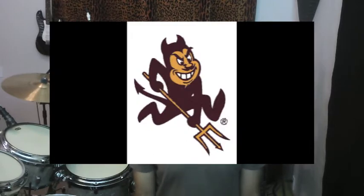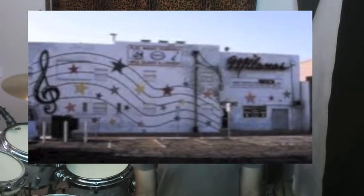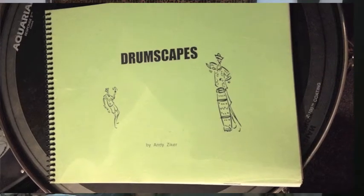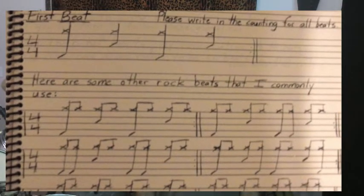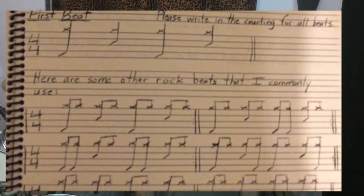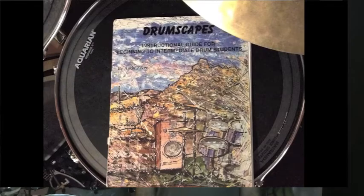During my college years at ASU — around 1989 — I began teaching drum lessons at Linton Milano Music in Mesa, Arizona. I noticed that I was repeatedly writing exercises for my students. This led to my first beginner's book called Drumscapes, with a plain cover and handwritten pages. My notation by hand was a bit sloppy, so I learned a notation software program called Finale and put together the second edition of Drumscapes. The cover was done by Howard Danette, the father of one of my students.